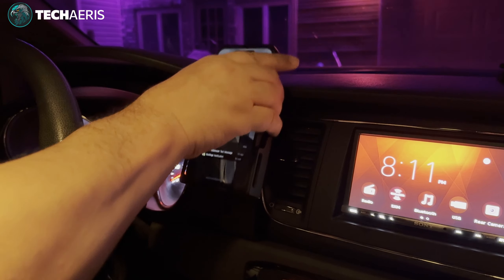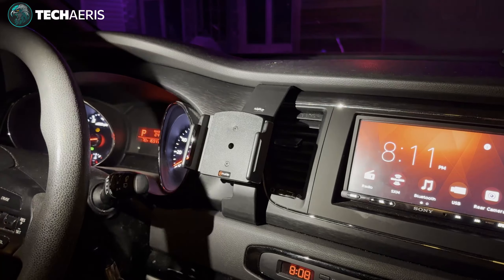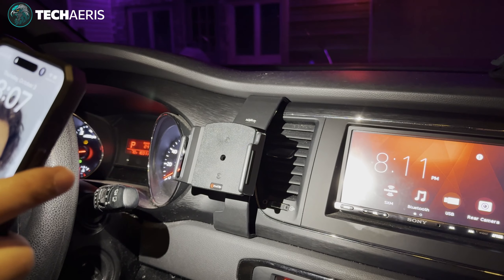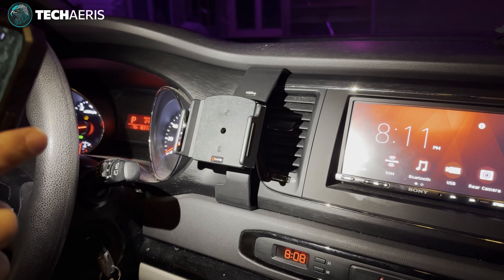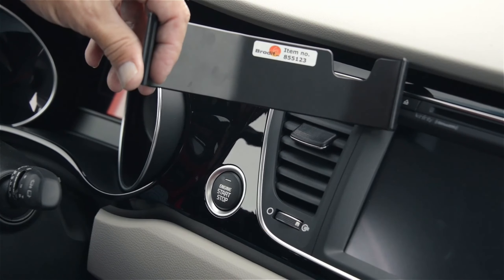That's how you put the ProClip in. I'll make sure to put the official video in this video so you guys can check that out. Thanks for watching — make sure you like, subscribe, and hit the notification bell.